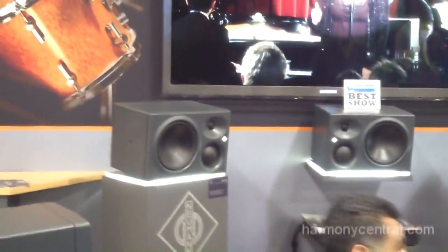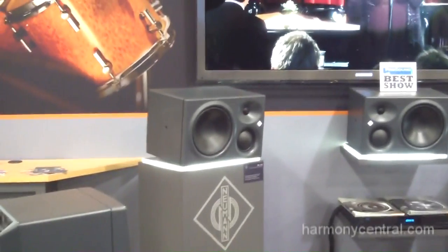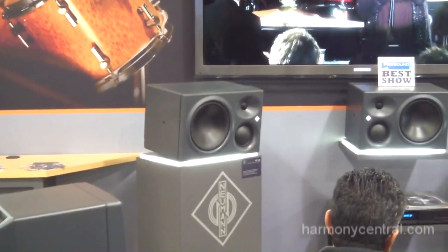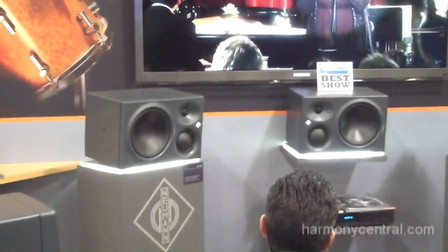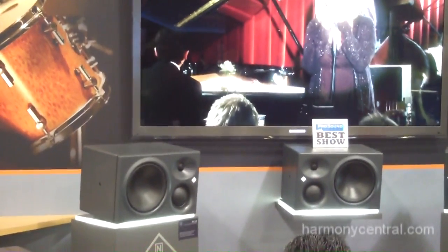We have a differently shaped mathematically modeled waveguide on the mid-range driver. These do have more power — 20 dB of adjustable output gain, plus another 5 dB fine-tuning gain.